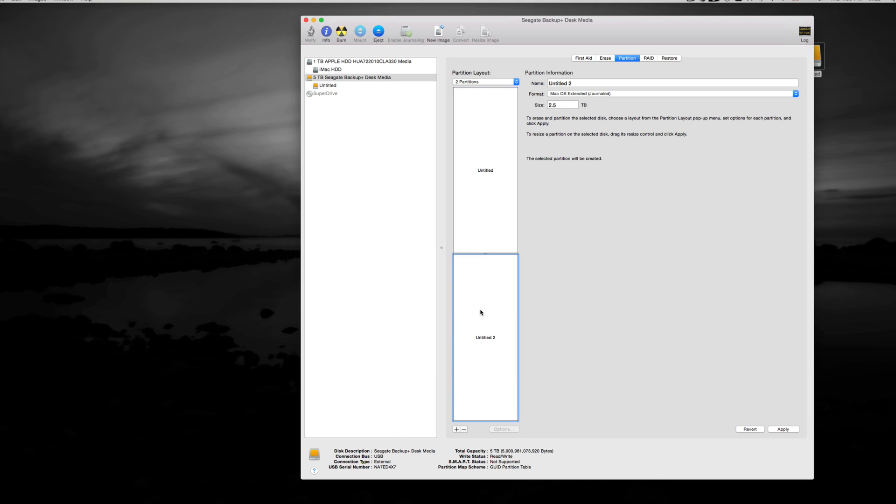Once you click the plus sign and click on the first partition, it will split it in half — so 2.5 terabytes each. Add another partition to divide it into three. You can set the sizes however you want. In my case, I need this one to be three terabytes, this one to be one terabyte, and this one to also be one terabyte — so three plus one plus one equals five terabytes total.